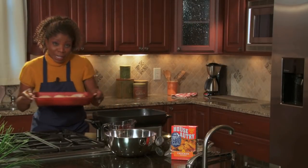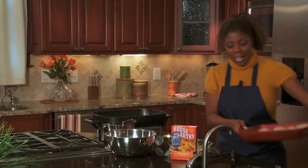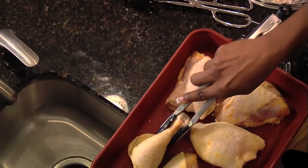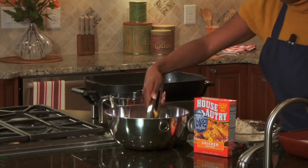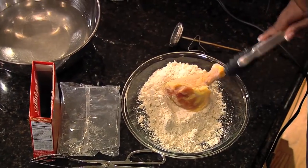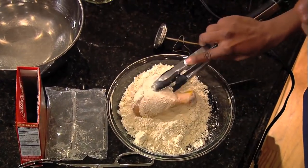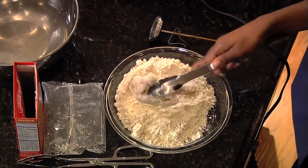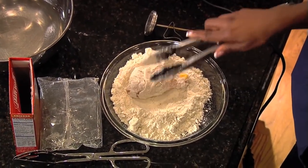Take your chicken and moisten it with a little water, shake off the excess, and dredge it through the mix until it's thoroughly coated on both sides. There's no milk, no eggs, no batter — it is so easy.